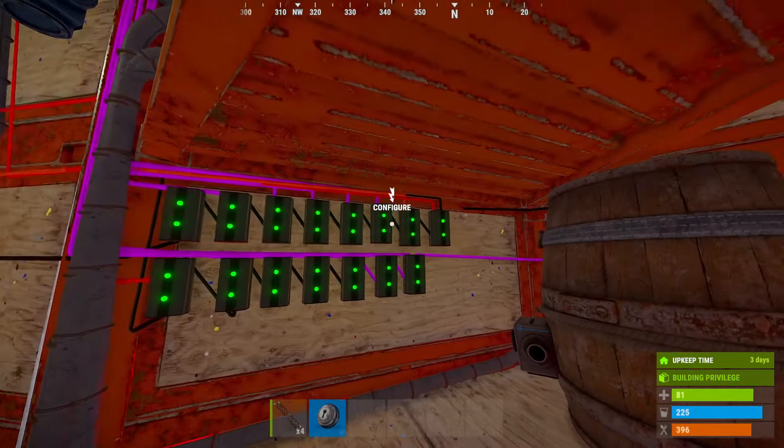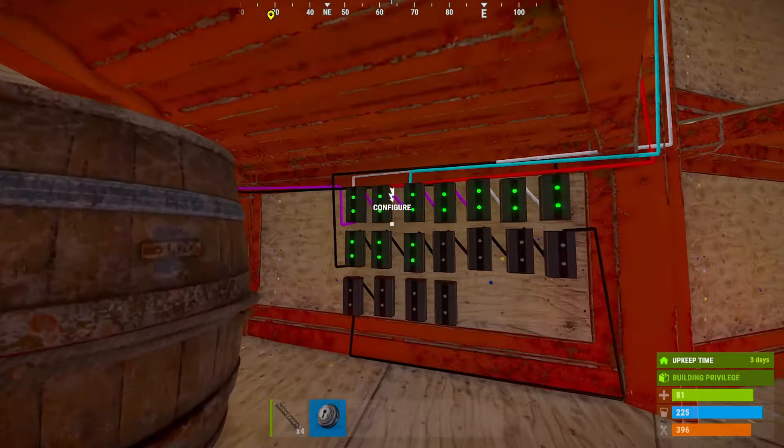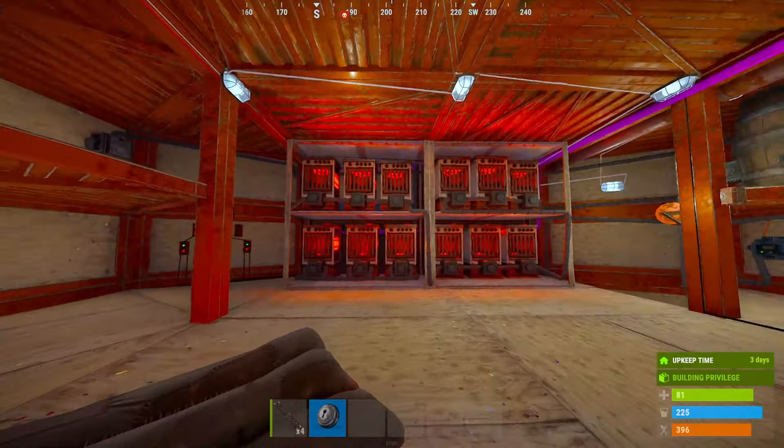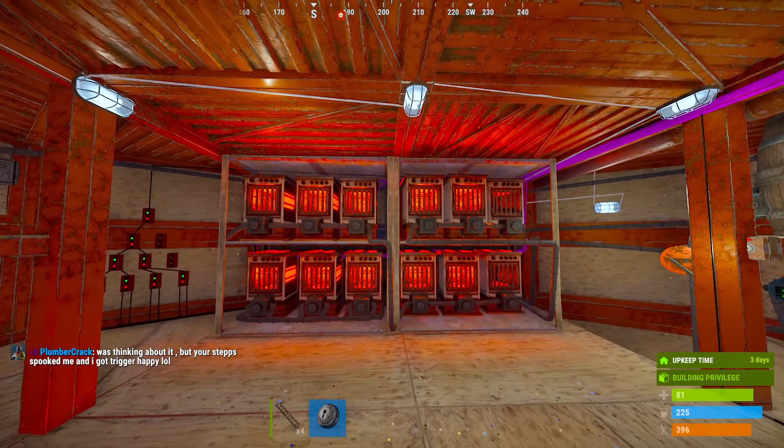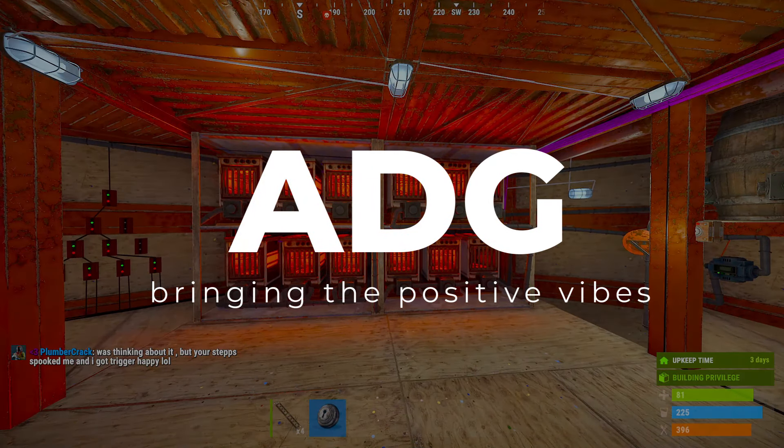I just learned about these electrical branches — these are cool. Automated furnaces, cheers.